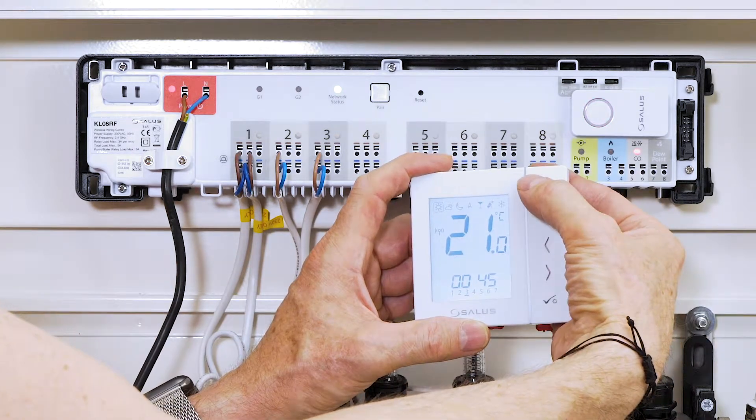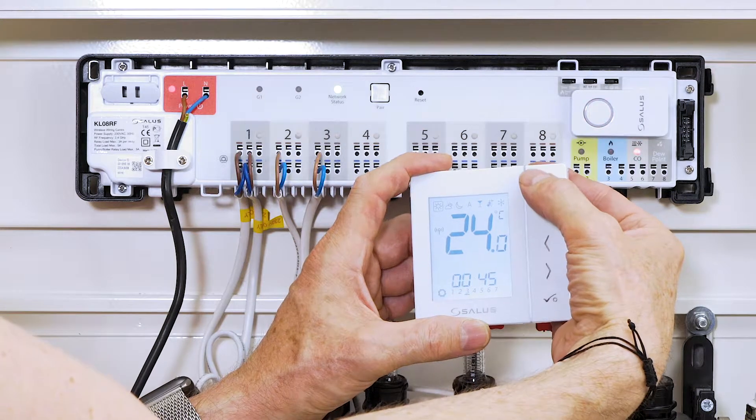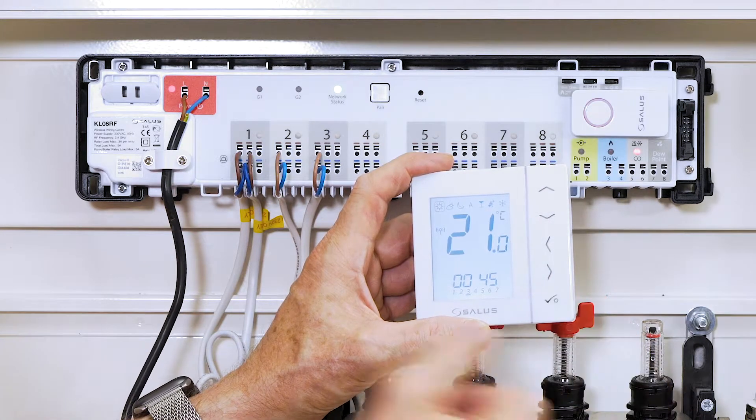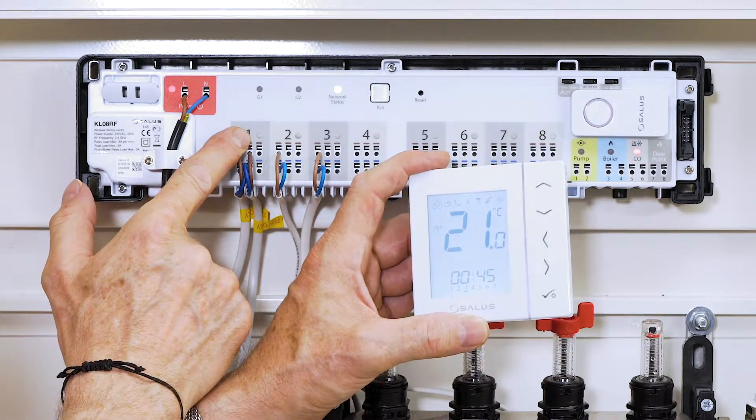To make sure the program worked, we raised the temperature to near max, for example 35 degrees Celsius. The cycle takes a couple of seconds, so we might have to wait for the green light to shine by coil 1.